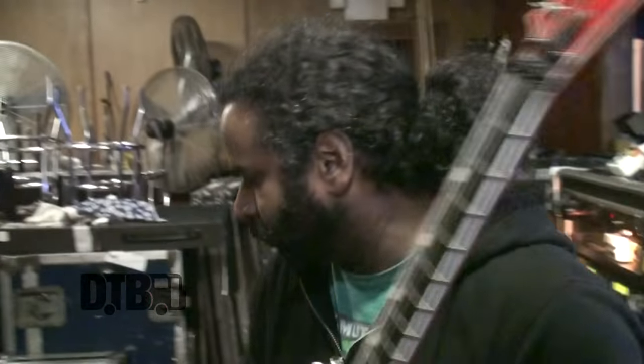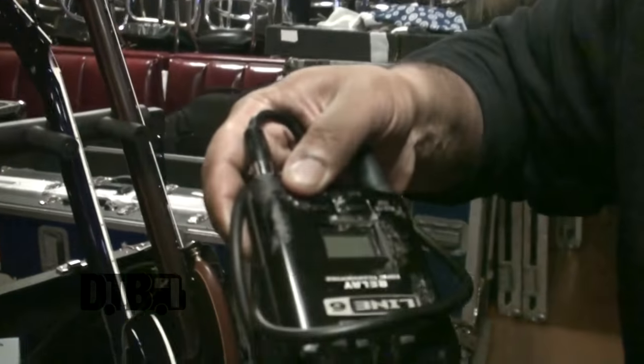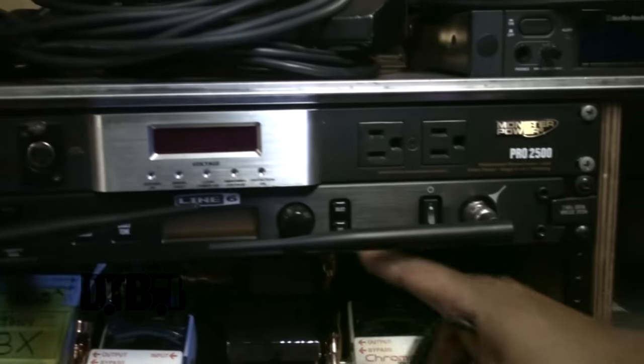Tuned in D is this Horizon model — this is an FR2, also DR strings. These are EMGs, the James Hetfield EMG pickups, and it's got the original Floyd Rose on it. I use this for all the E-tuned guitars. I also use a Line 6 wireless unit — I got the Relay 90 here with the rack mount, so I use this for the wireless.